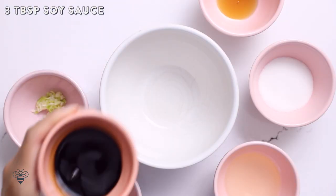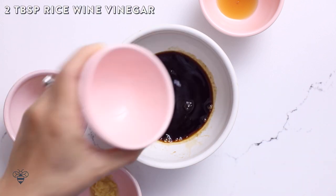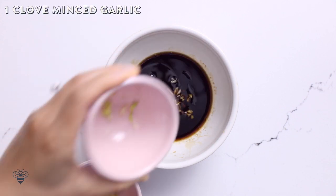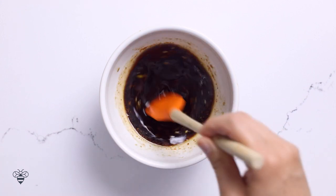In a bowl, I'll mix three tablespoons of soy sauce, two tablespoons of sugar, two tablespoons of rice wine vinegar, half a teaspoon of sesame oil, one clove of garlic that I've already minced, and half a teaspoon of minced ginger. I'll mix it well and let the flavors meld while we finish up the salad.